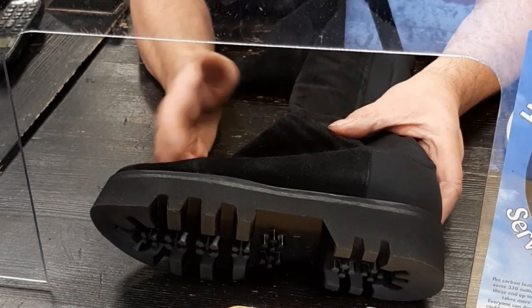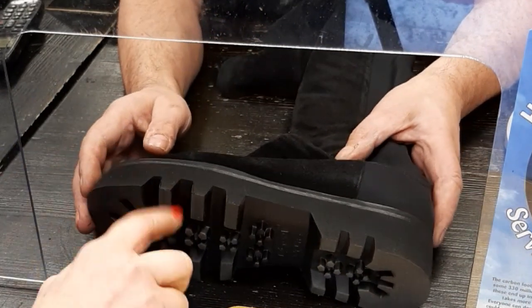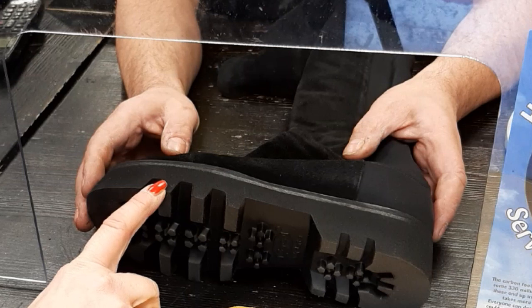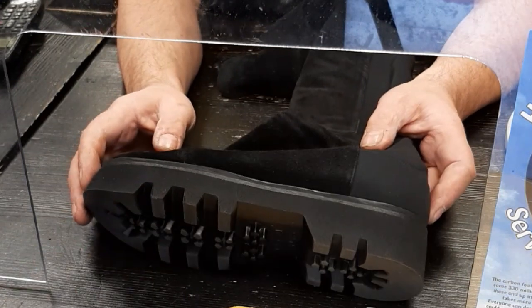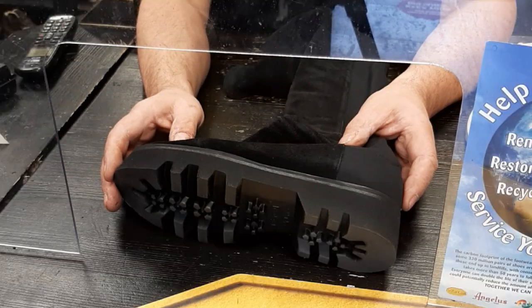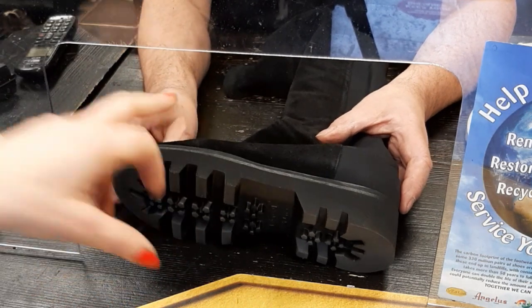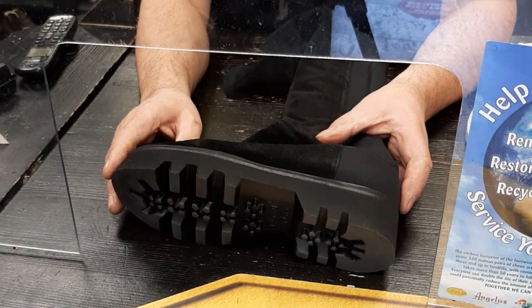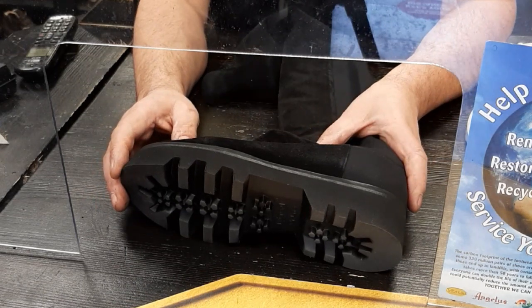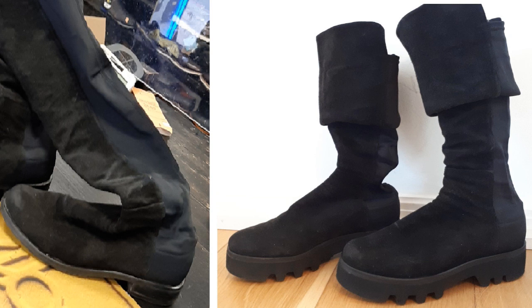This stuff here was the original sole — it's in good condition, there's no point taking it off as it will cost you more money. Then what we've done is bonded on the Vibram Tweety, which is the name of the sole. It comes in other colors — brown, white. This service would be £69.95, fitted, everything included. We get the sole into the nearest size and then trim it round afterwards.